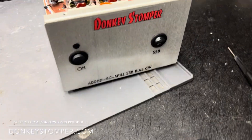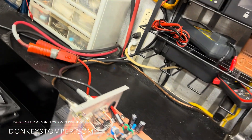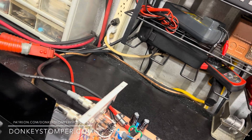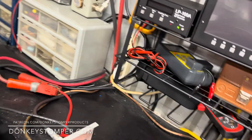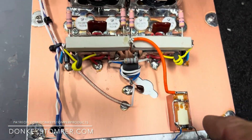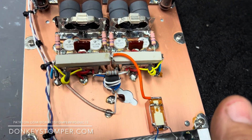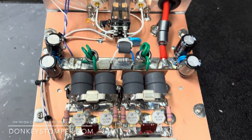Alright guys, we got a Yaesu 400 high drive HG four-pill sideband. I just added sideband bias to this one. This is one of my stock boxes, I'm gonna go ahead and knock it out for the guy. So let's look at the work — there's a relay to turn the bias off and on, bias resistors, and so forth. Delay switches up here — that's your four-pill, man.